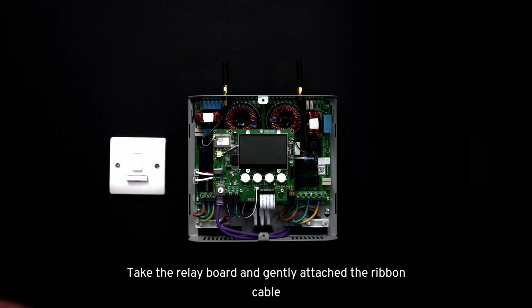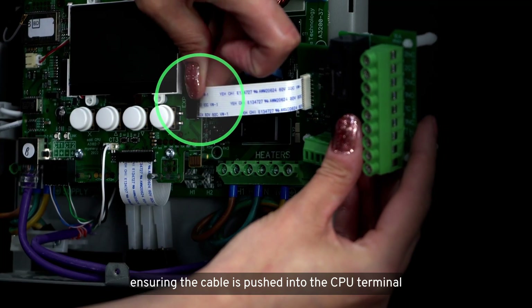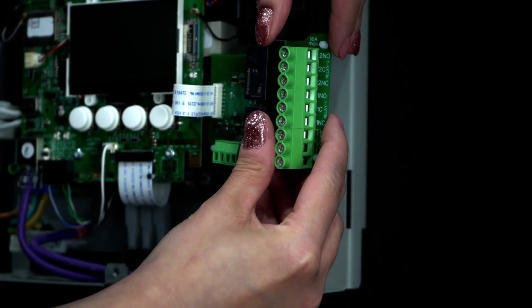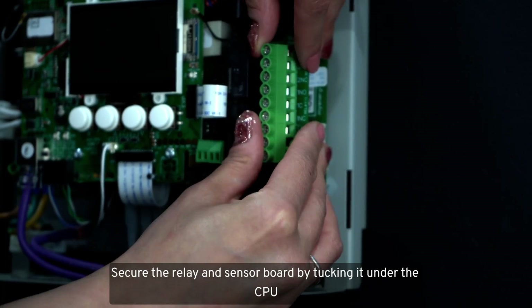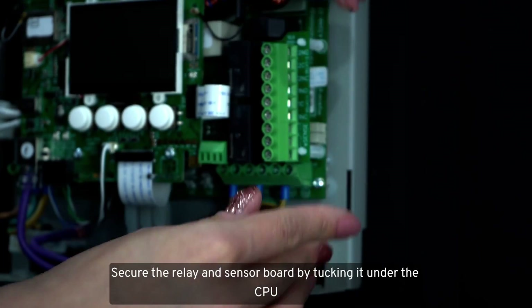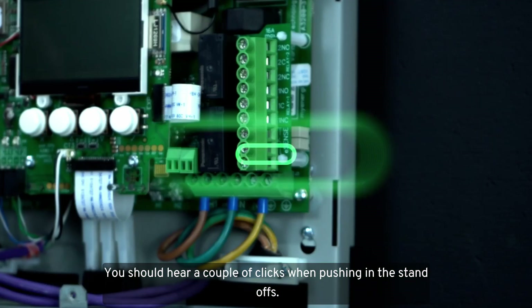Take the relay board and gently attach the ribbon cable, ensuring the cable is pushed into the CPU terminal, as seen on the video. Secure the relay and sensor board by tucking it under the CPU — you should hear a couple of clicks when pushing in the standoffs.